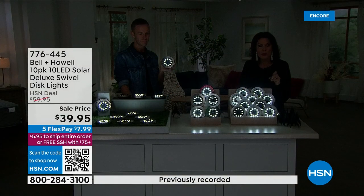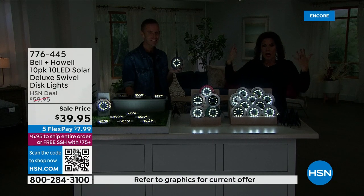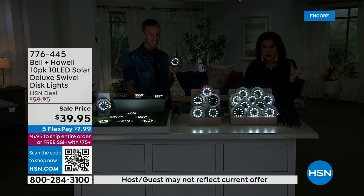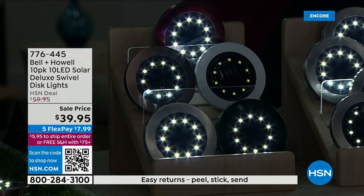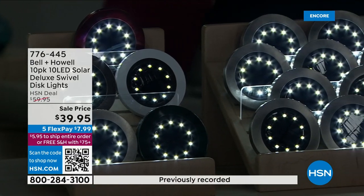Because once you spend $75 here at HSN, you get that $75 threshold and then you're going to get free shipping and handling. So you would actually save $11 if you get two sets. It really is worth it to take advantage of that $75 threshold.